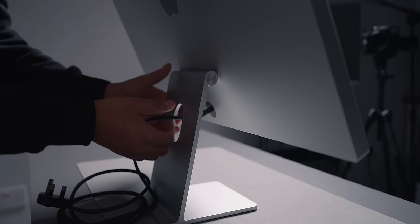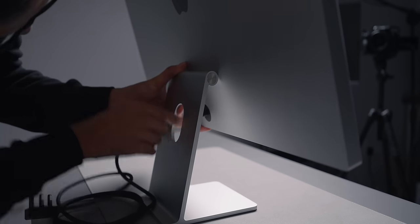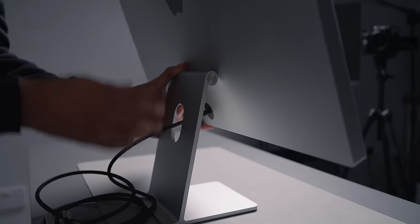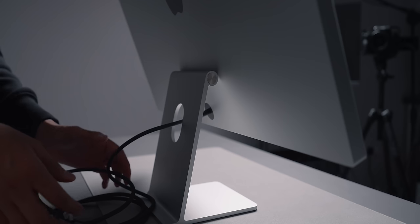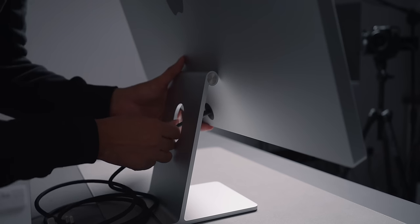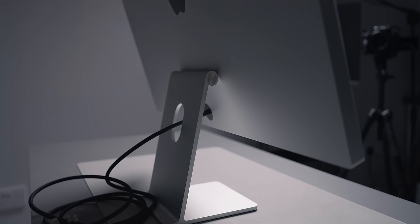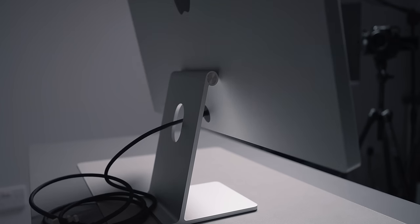Looking at the power cord — I'm not sure if it comes out. I don't think it does; I think that is just attached in there, connected for good. I don't want to force it or break it, so yeah I think that's connected permanently. Maybe I could be proven wrong but it's not moving.